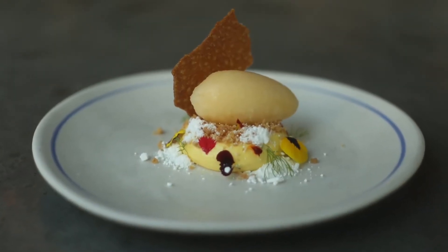Today we're gonna use our Vitamix XL to make a sugar apple sorbet.